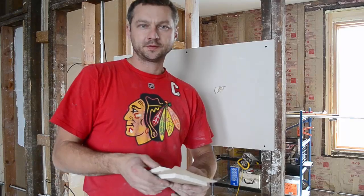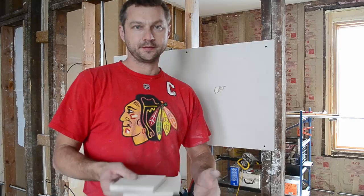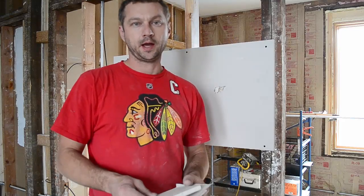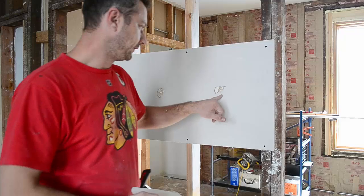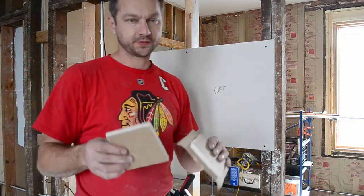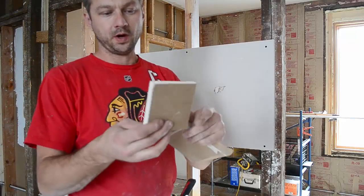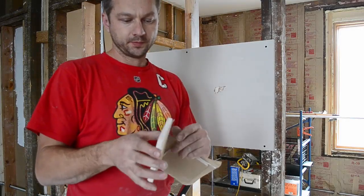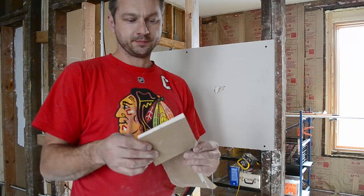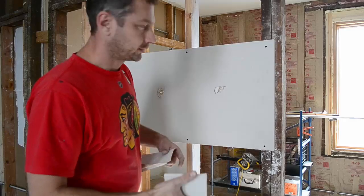I want to follow up on some comments from my video that taping is better than using a butterfly patch, and I want to prove those people wrong — that it's faster and better to use a butterfly patch. I have two holes here and two pieces of drywall. One I cut with paper like I usually do, and one I'm going to be using tape, like some comments claim is much faster and better. I want to show you why they are wrong.